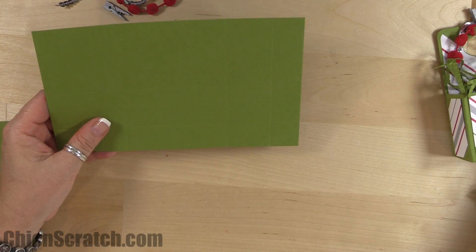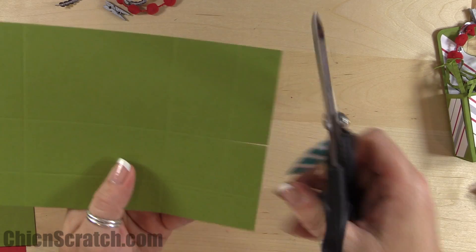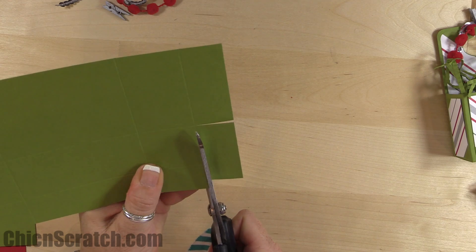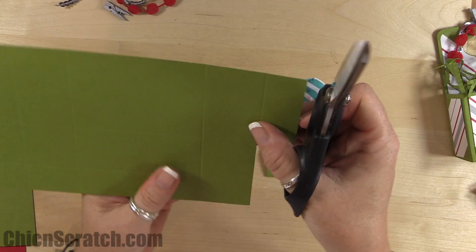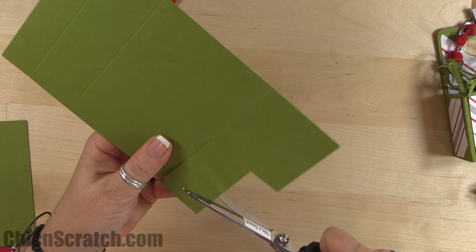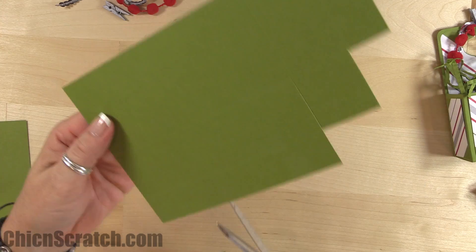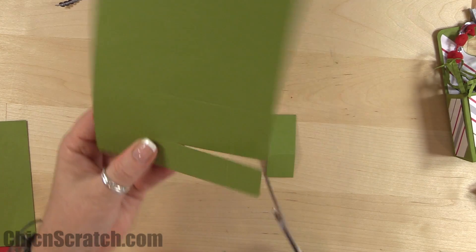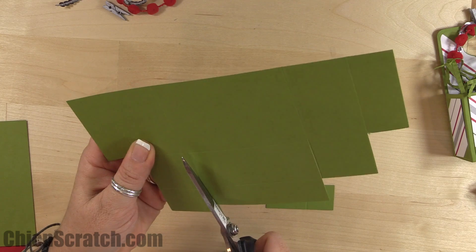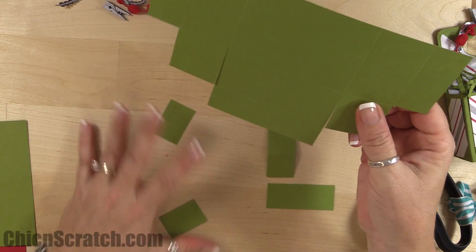For this one I'm going to cut before I fold on the score lines. We've got four boxes here — I'm going to remove these two corner blocks. On this side, cut all the way up to the top score line but only remove this section. Repeat on the other side. Then for this one, cut up to the top score line but only remove the bottom section.